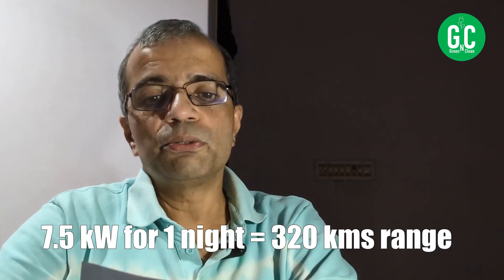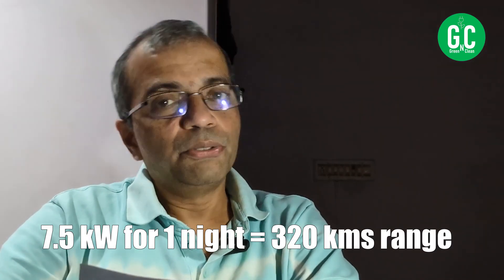At 7.5 kW, you'd get over 320 kilometers of range per overnight charge — far more than most people drive daily. There could be exceptions for long trips, but most days 3.2 kW is sufficient. The second key factor is what charging speed your car actually supports. You might buy an 11 kW charger, but if your car only supports 7.5 kW, it's useless. Some cars only support 3.2 kW AC charging, so check your car's capability first.